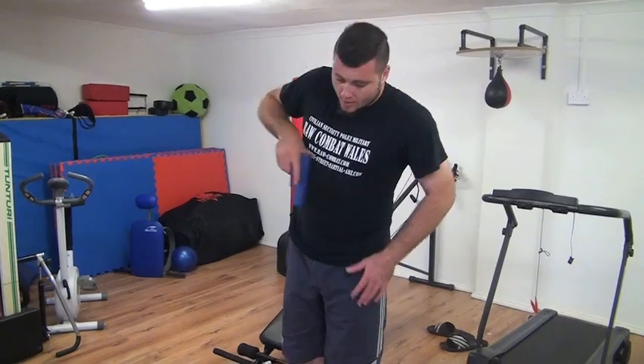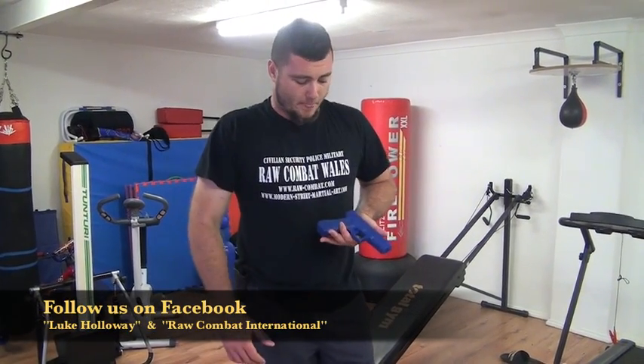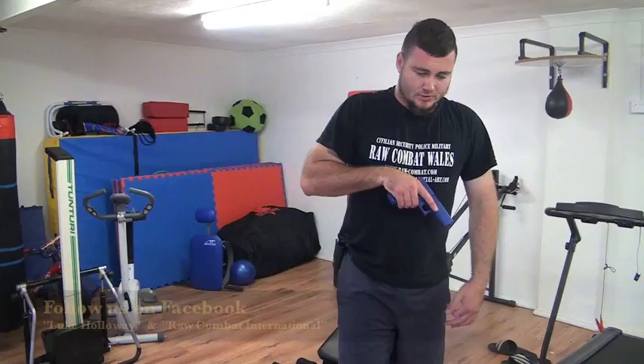The point is, if you are running a CCW, it's really important to train for it appropriately. That's my point for today. If there's any questions, let me know.